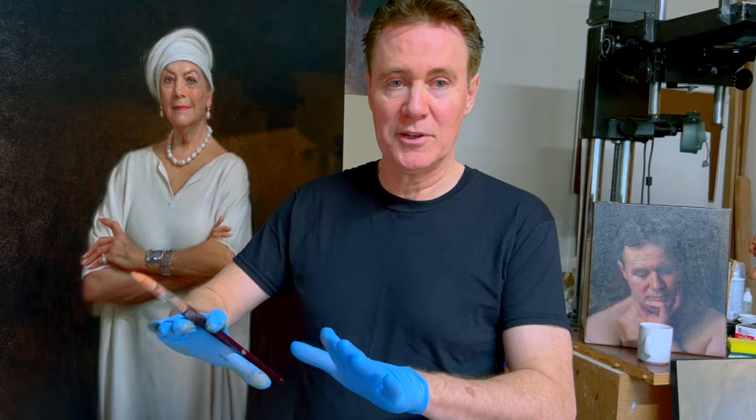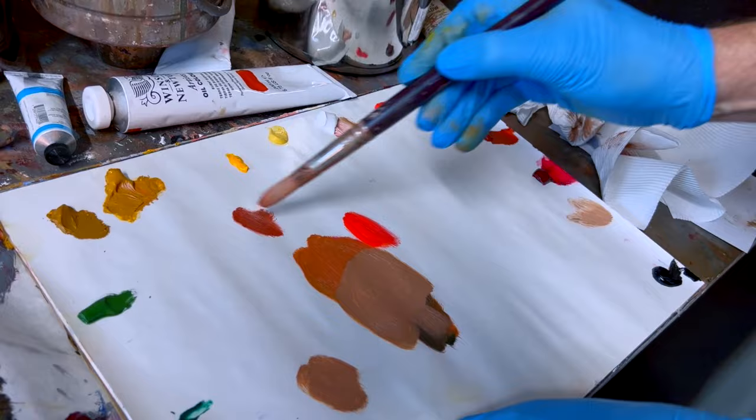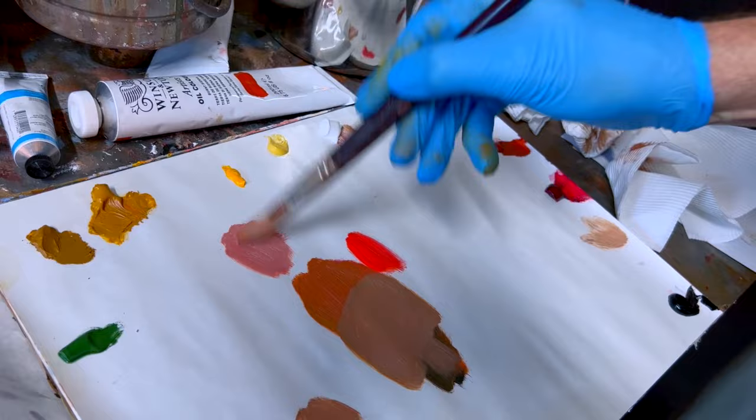If I'm working on a white canvas with a large white area and a white palette, I'm comparing apples with apples. If you're working on a timber palette or a darker colored palette — whether glass over colored paper or something of that sort — it's helpful to have the canvas the same color so you're comparing like with like. This is that venetian red we looked at, and it's such a lovely color for flesh tones — you get that beautiful earthy pink.